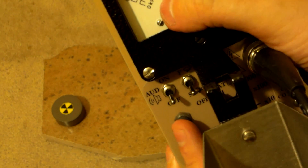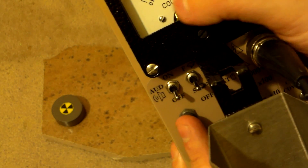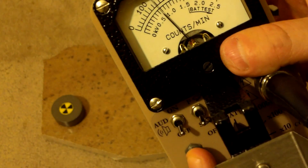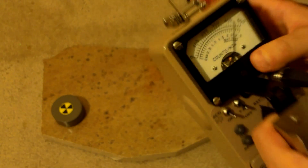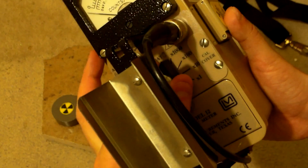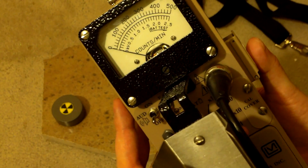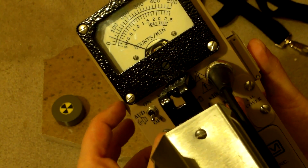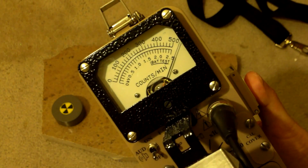We can also press the high voltage button — you'll see the meter move. The scale goes from 0.5 to 2.5 kilovolts. Hit the HV button and we see our voltage is set around 800 volts, which is good for this detector. Next, set it to times 1000 — you get nothing. Times 100 — not much. Times 10 — it starts moving up. Times 1 — it maxes out almost immediately.